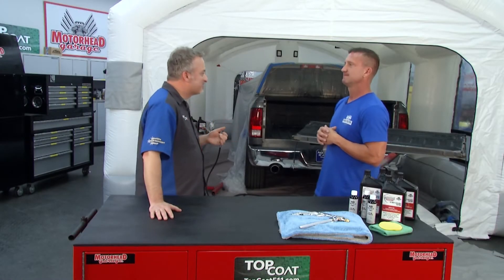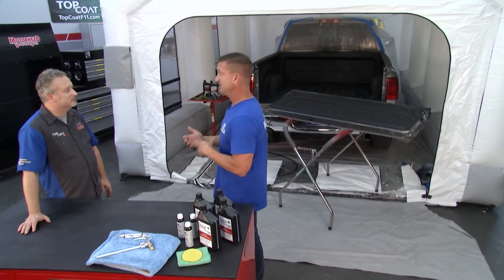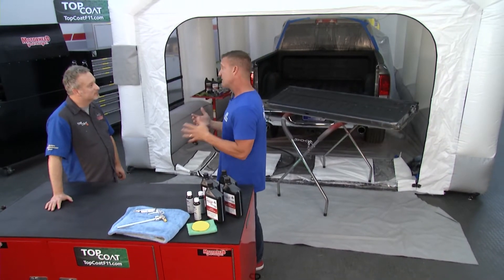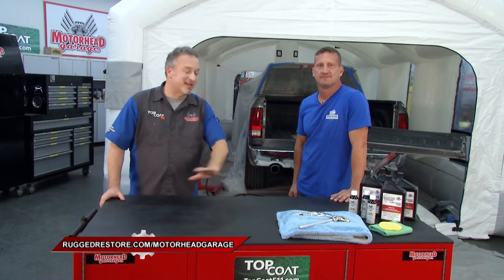Wearing red, white, and blue today — that tells me this product must be made right here in the United States. As a small U.S. company, we want to bring as many American-made products as we can to the market, and Barricade is one of those. We do a money-back guarantee — if you do the prep right and get it degreased, you're not going to have any problems. And if a little part of the surface comes up later, you can do a quick touch-up with a brush or roller and it's good to go. Check it out at RuggedRestore.com/MotorheadGarage to see their entire line.